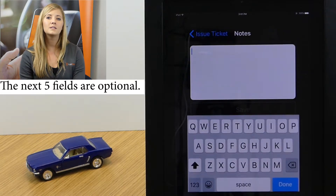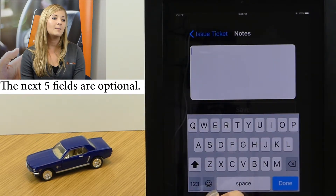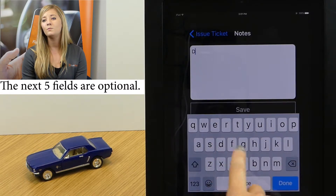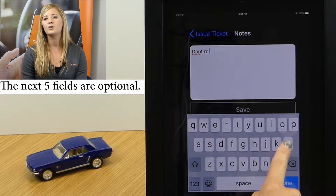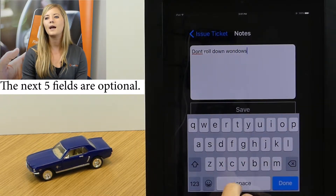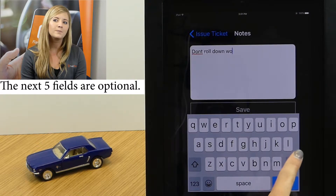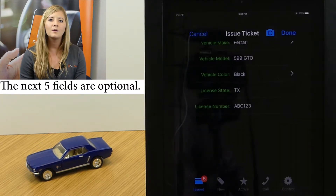At the very bottom we've got a section for notes, and this is super handy in the event that your guest has told you something — like they just got their windows tinted and it would be a terrible idea to roll them down. That's a piece of information you'd want to communicate to all the valets and attendants that might be interacting with the vehicle.